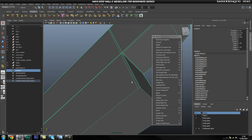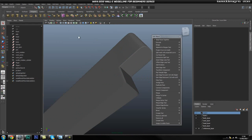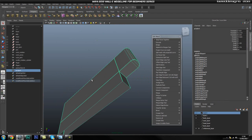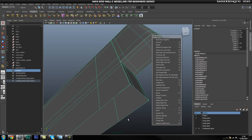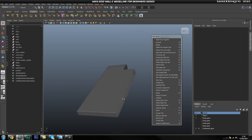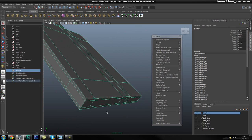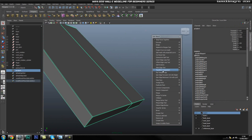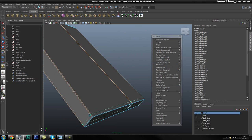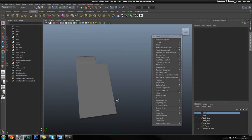Looking pretty good. I'm going to go ahead and move this loop a little bit closer, and I think I'm also going to add another one in here, and another one in here as well, just to make this a little bit sharper. That's looking pretty sweet.